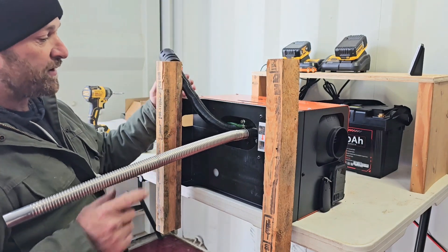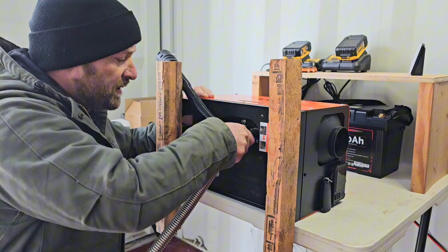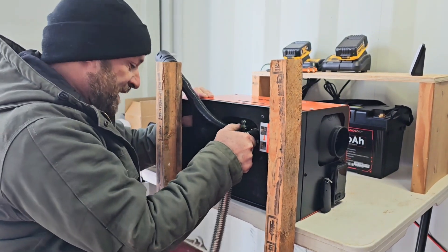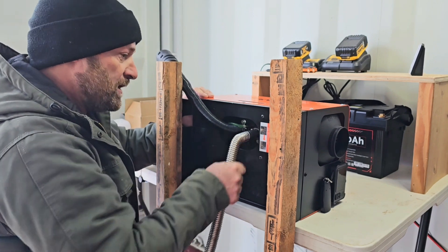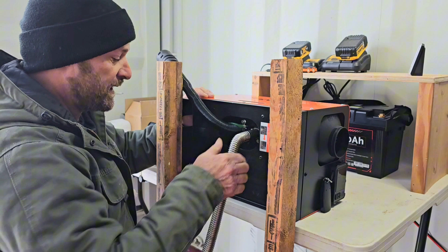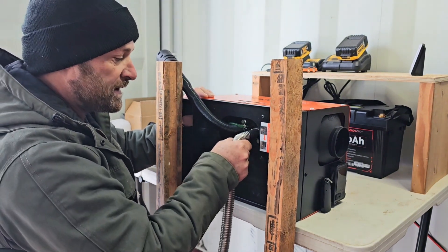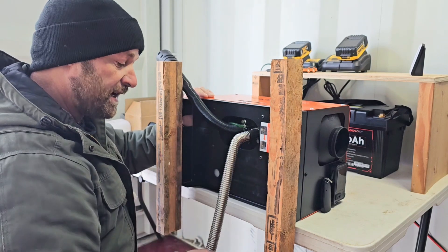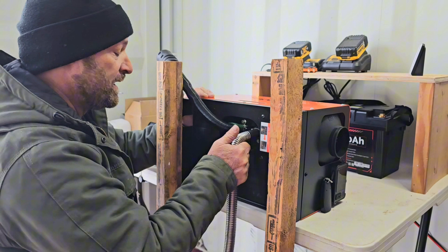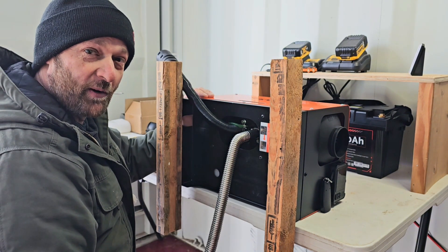We'll set this up out of the way and bend this exhaust pipe down. It's aluminum so it'll bend pretty easily, but you still want to be careful not to over-bend it. We want the heat face toward the back of the container so the heat is distributed toward the back, since we're putting this up in the front. One thing the manual says is that the exhaust should never slope up, so we'll be careful of that when we poke it out the wall. Let's move on to wiring while we've got it up on the workbench.